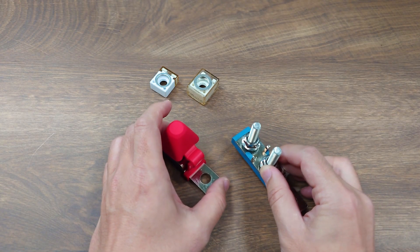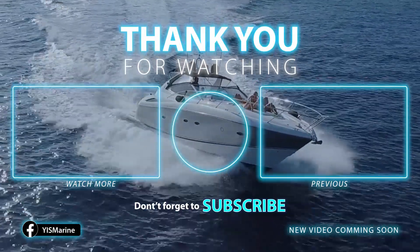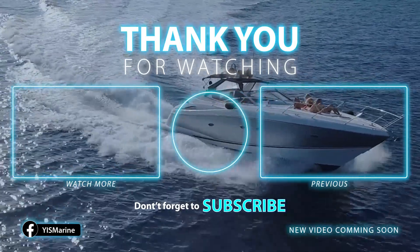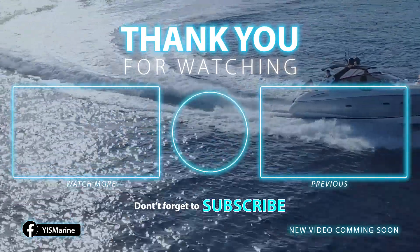Anyway, that's it for our quick introduction of the MRBF fuse block. I hope you like this video — please subscribe to our channel for more new product information. Thank you.